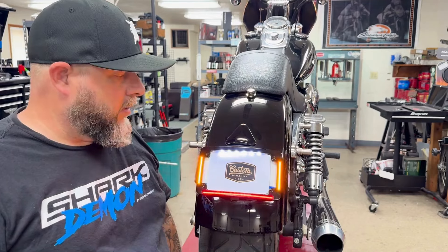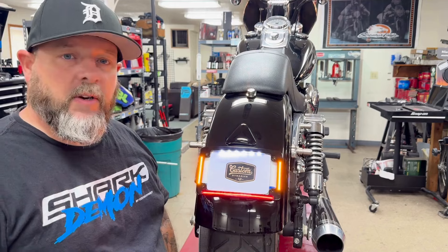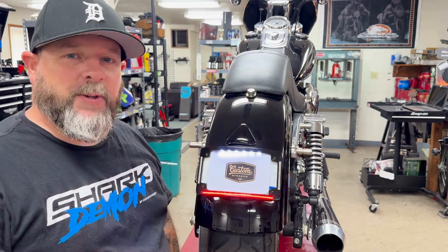And there it is folks, the final product. And as you can see, it's amazing. Cleans up all the unnecessary stuff — just a little more custom look, especially for you Dyna riders.